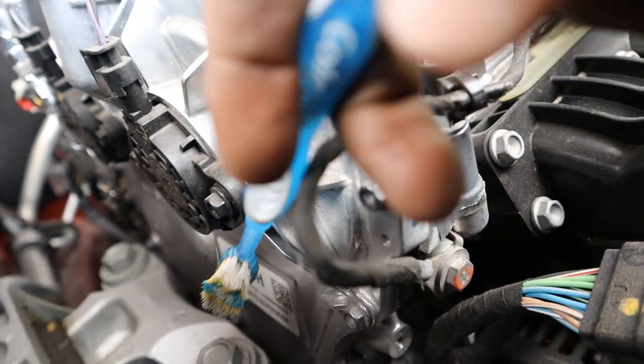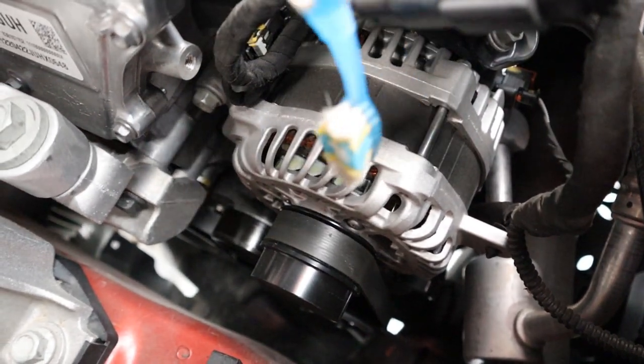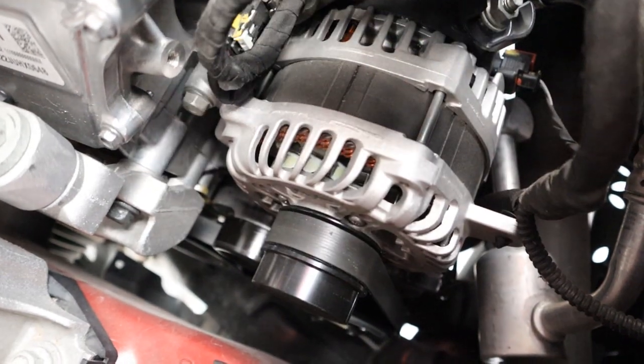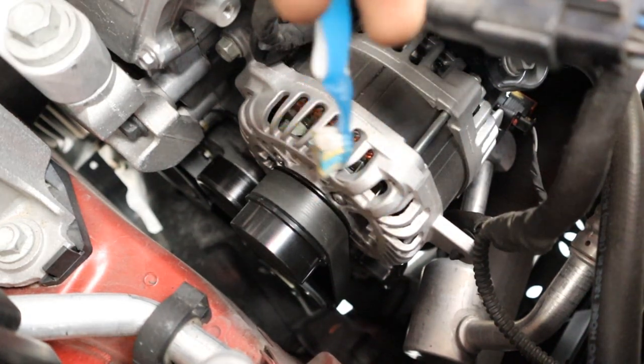Just in front of that timing chain setup you've got the drive belts. The alternator is pretty easy to access with just two bolts and it comes right out the top. The AC compressor is a little further down but also comes out through the top, with a lot of room on the side compared to many other vehicles. There's a belt tensioner here, but notably there is no water pump on this drive belt — that's because it's an electric water pump.